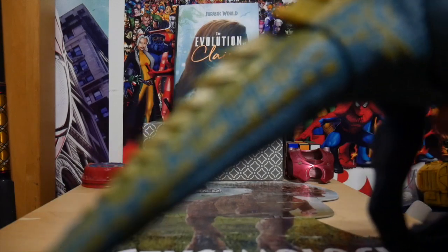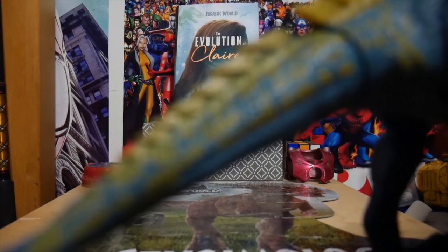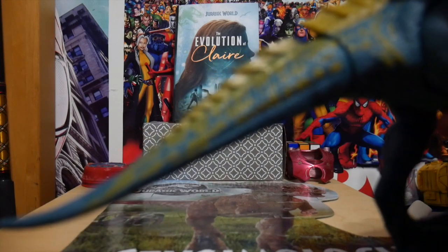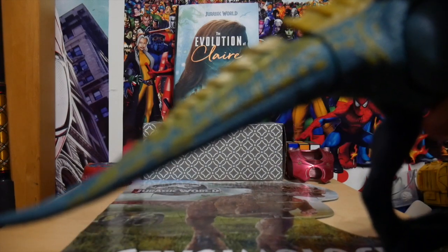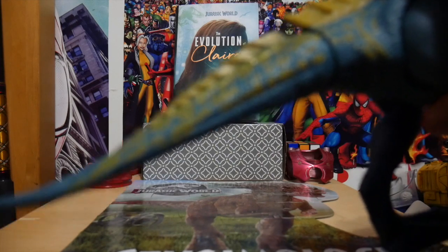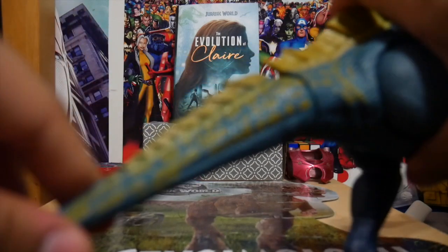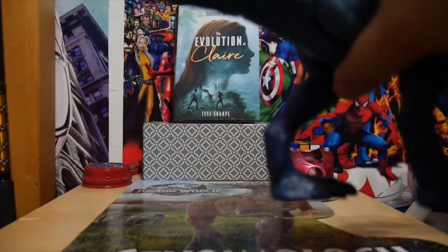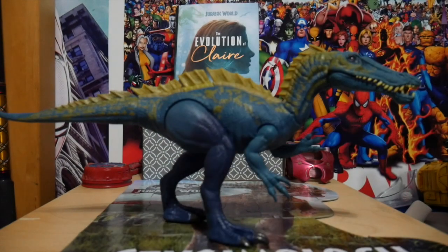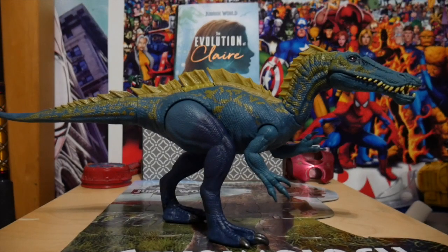If I were to have a gripe, it's that the tail could have been a little longer honestly. I felt like this is pretty much a pretty short tail. But it's detailed and good enough, it poses at least, so that's good. It stands very well.